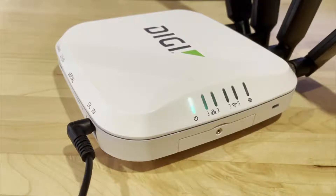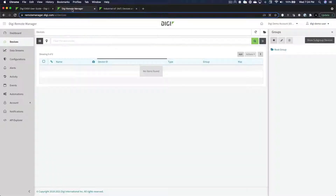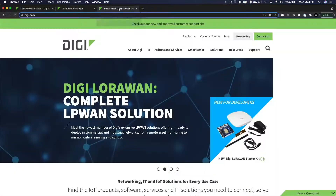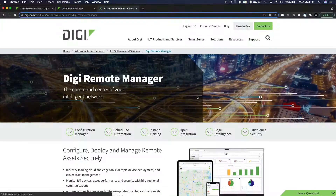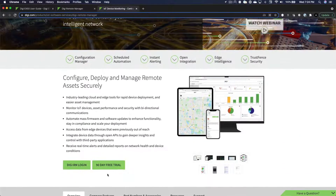While the router starts up, log into your DigiRemoteManager account. If you do not have an account, you can sign up for a free trial by navigating to www.digi.com and clicking on DigiRemoteManager under the IoT Products and Services menu.